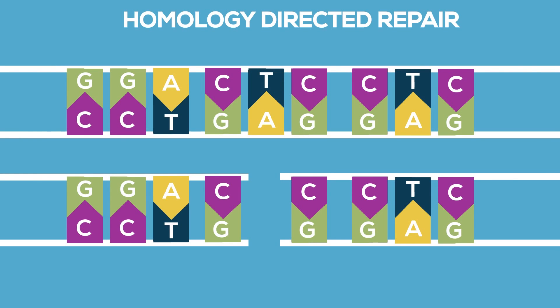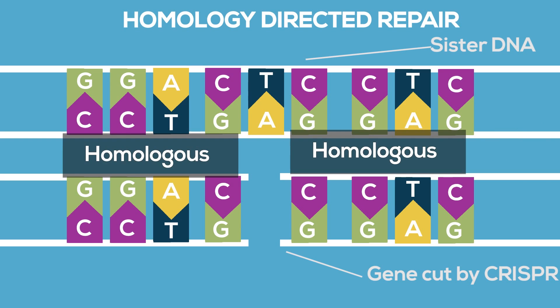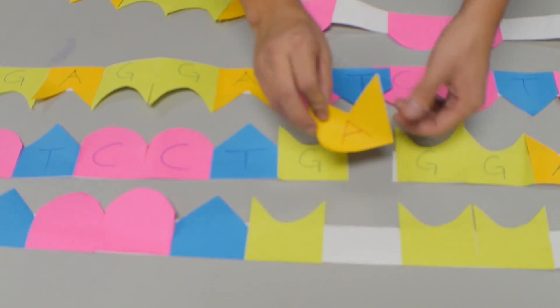Or the cell can use homology-directed repair, and this is where things get interesting. In this case, the cell tries to repair the cut by copying the sequence from a backup copy of the same gene. As long as the beginning and the end are identical, the cell will assume that it's a natural sister DNA strand. In our example, after CRISPR-Cas9 has cut out the point mutation in the hemoglobin gene, scientists introduce a new healthy sequence, and since the ends match, the repair mechanism takes care of the rest.